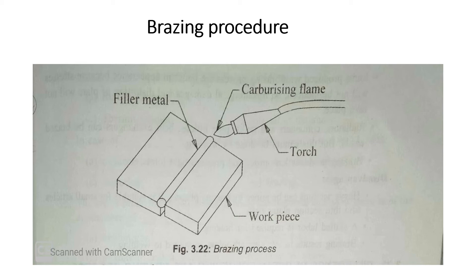In brazing, the carburizing flame is used. Only the filler metal will melt; the base metal does not melt. The filler metal melts and is deposited into the gap between the base metal work pieces. This is the key difference from welding — only the filler metal melts down and is deposited.